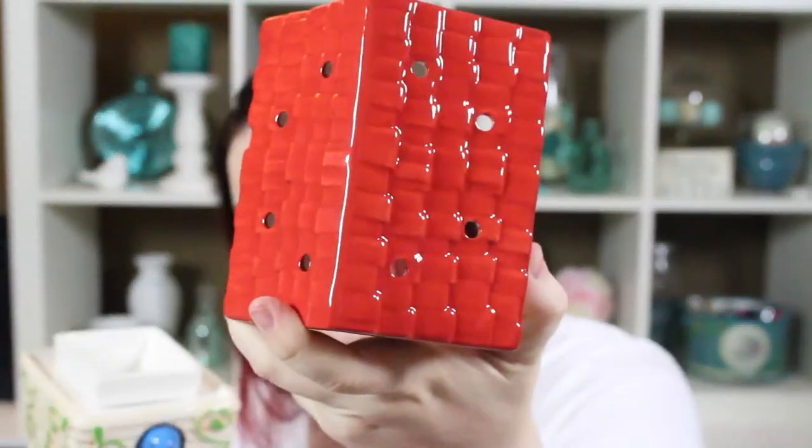What I always recommend these warmers for are people who have cats, because sometimes cats can be curious. Our wax won't hurt them, however, if you have a warmer that has a lid like this, then they can't even get into it. Warmers like this have holes on the top, as you can see, so the scent releases through there. You're also getting quite a bit of illumination through the side holes.